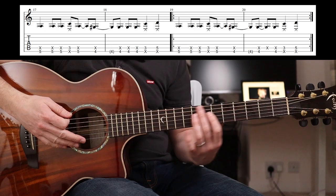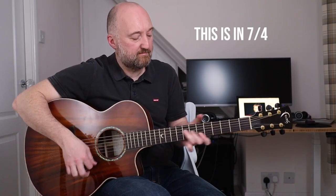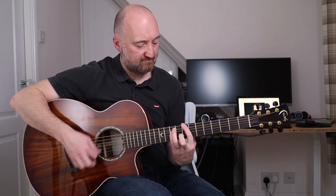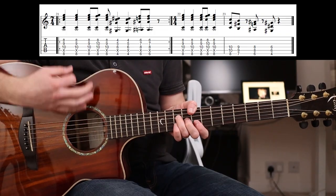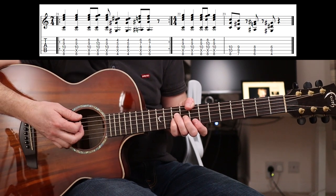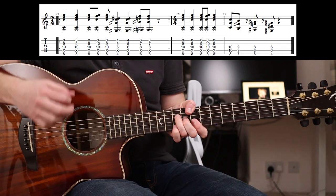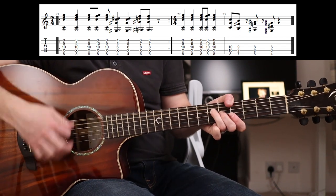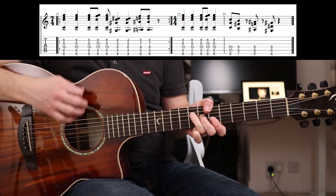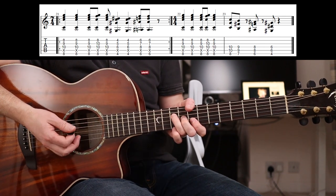You can hear that percussive stuff going on. Next up is just some chords - it's a C shape, and then a sus four, so you put your little finger on the tenth fret there. The chords are eighth fret, fourth fret, sixth fret - same shape.